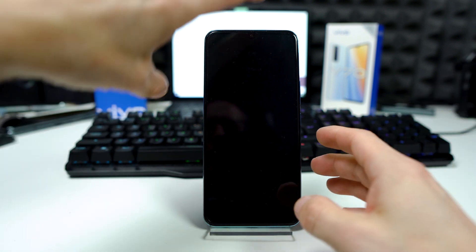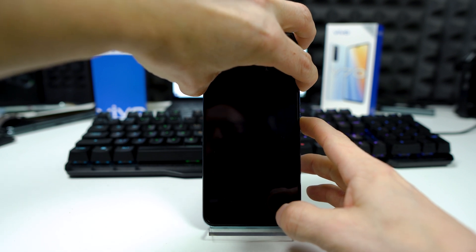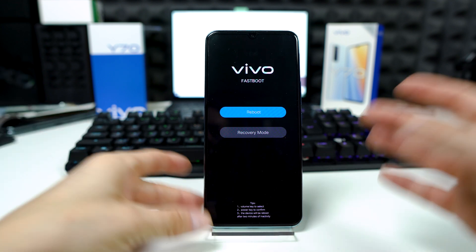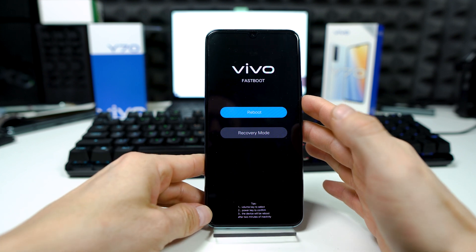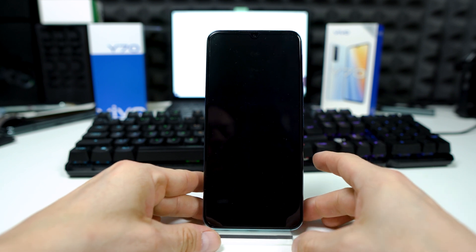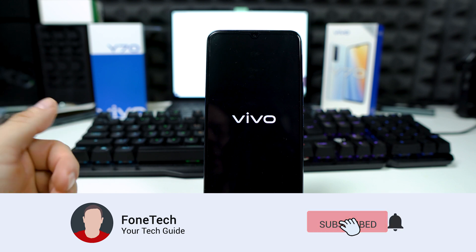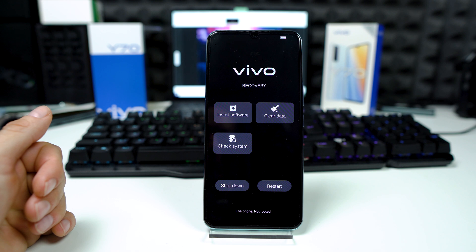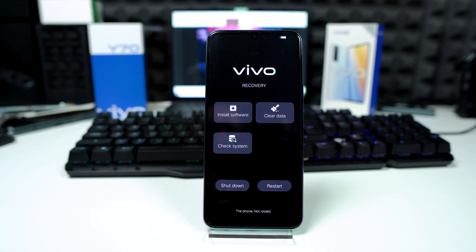So press the power key and volume up, then release the buttons. Now you have to choose recovery mode — volume down and power key. The phone will restart and here we have the Vivo recovery system.